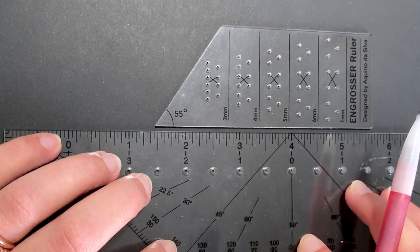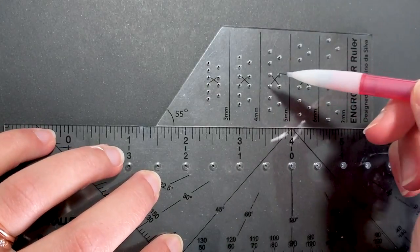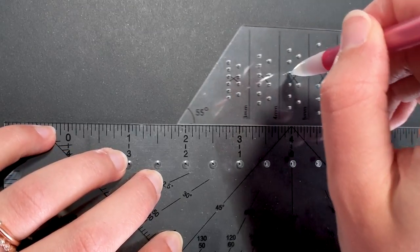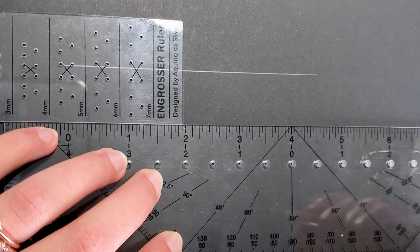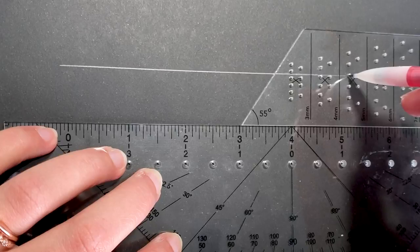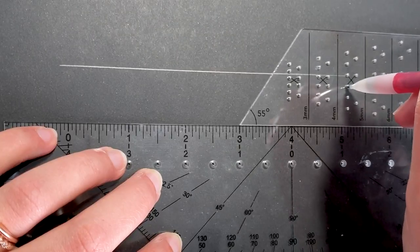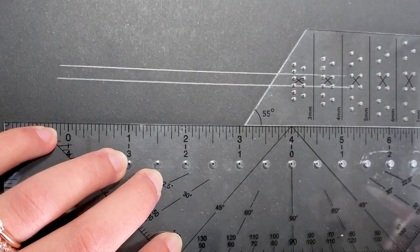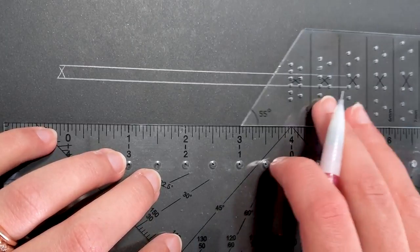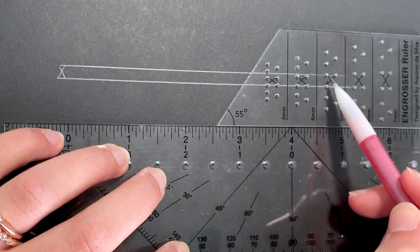I'm making sure that my ruler here is pressed down firmly with my left hand. Going to the five millimeter column, I'm going to start by putting my pencil in the hole that corresponds to the top of the X, press down and slide across — drawing a straight line. Now I'm going to move down one space and do the same thing. I'll mark this as the x height just to avoid confusion later on. Make sure your flat edge isn't moving around, because if it does, your lines will get off.